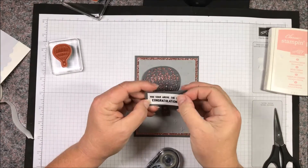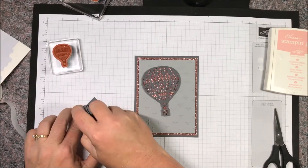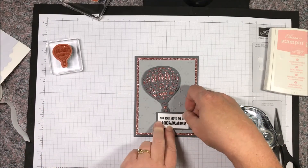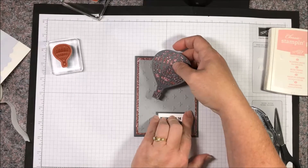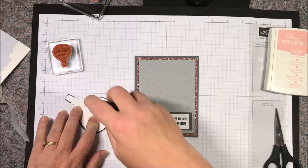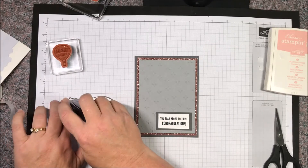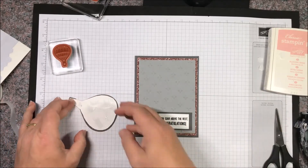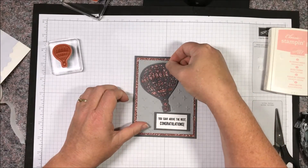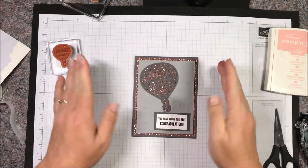We're going to adhere this together and then adhere this to the card. You may be wondering why I'm not popping these up on dimensionals — it's because I intend to send these through the mail. If you're going to send them through the mail, it's advisable to only use one layer of Stampin' Dimensionals so that you don't go over the thickness the post office requires, which would mean you'd have to pay extra postage. Just a little tip there — I don't like paying extra postage!